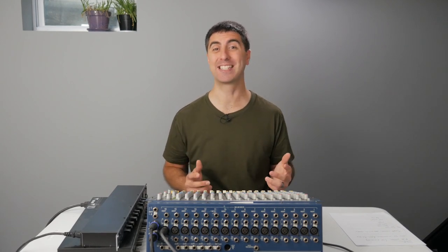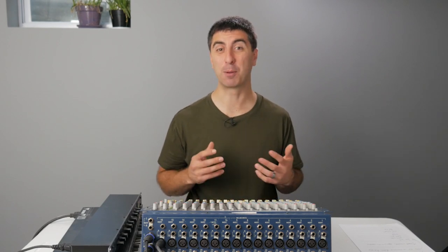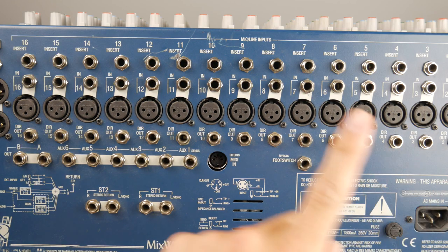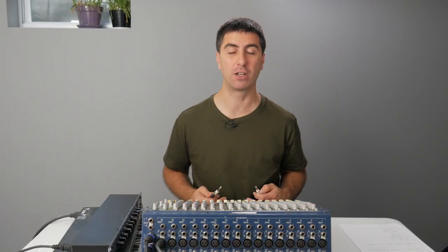Now, one part of the console that's not immediately noticeable just by looking at the front is the insert. An insert lets you patch in a piece of equipment into the channel path, so no matter where the channel goes after the insert, it's got that processing already on it. Most of the time we use inserts for dynamic processors like compressors and gates. The insert jack lets you send and return off of one connector and one jack in the back of the console.